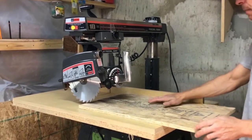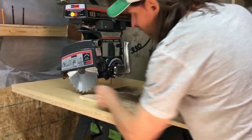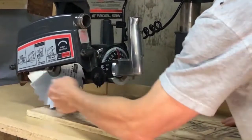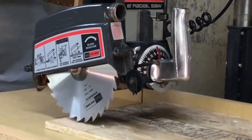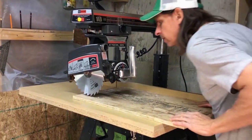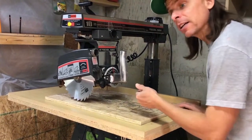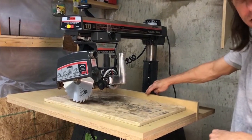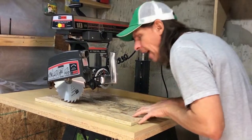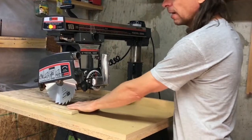Let's think about what happens when you feed it in this way. The blade's spinning this way, so you're pushing your work in the same direction that the blade's spinning. So what's the blade going to do? It's going to grab onto the wood, it's going to pull it this way, it's going to eject it — parallel to the fence — and your hand's going to be on here. It's going to happen suddenly and violently, and it's going to pull your hand right in there.